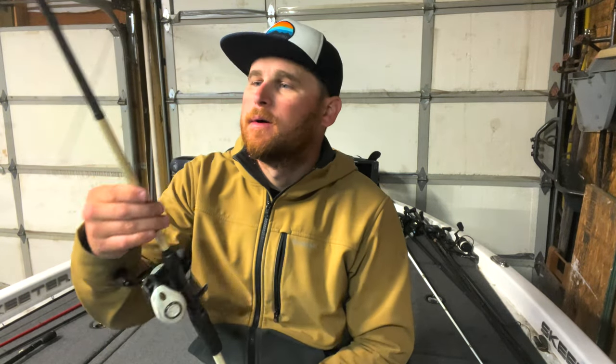Second — I don't have anything rigged up on it right now — but this is a medium heavy 7.7 fast. It is a very long rod. But I like it for fishing deep suspended fish that I have to make really long casts.